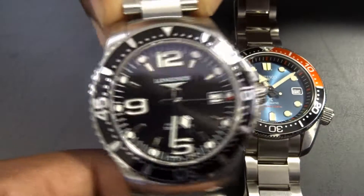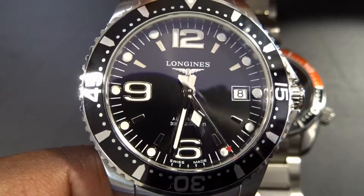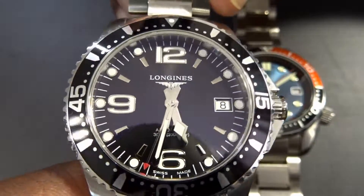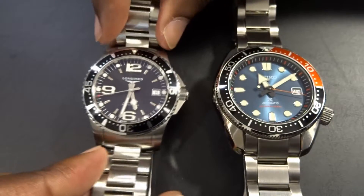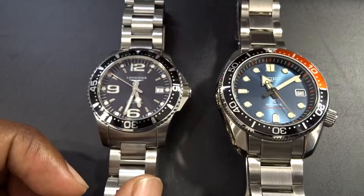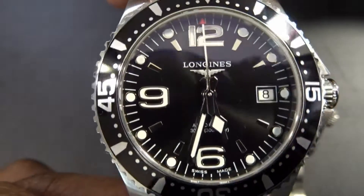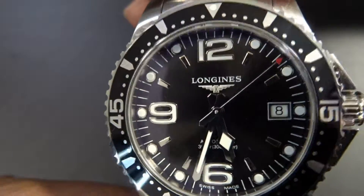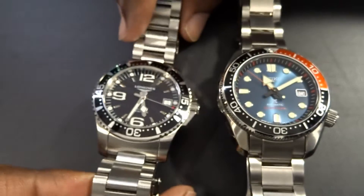The Longines is very monochromatic — black and white with a little pop of red at the seconds hand. It has a sunray sunburst brushed black dial, which is very nice. One thing you notice between the two are the hands: on the Seiko the hands are very prominent, brushed, with blacked-out counterweights. On the Longines the hands are fully polished, which is actually a negative for me — they tend to disappear in certain lighting behind the dial.